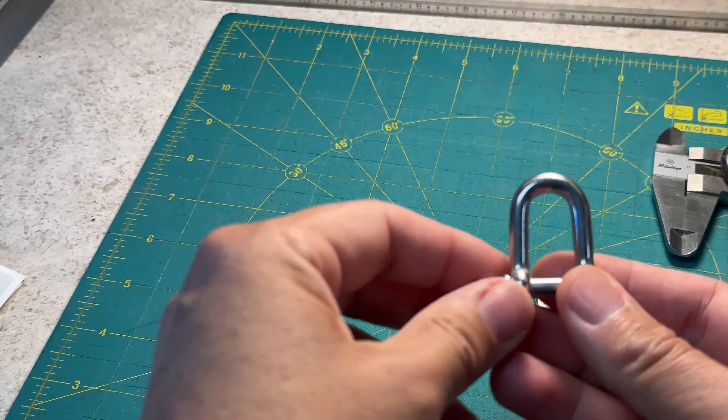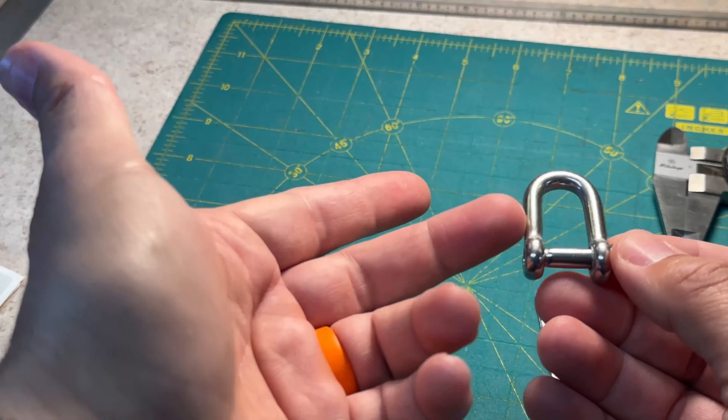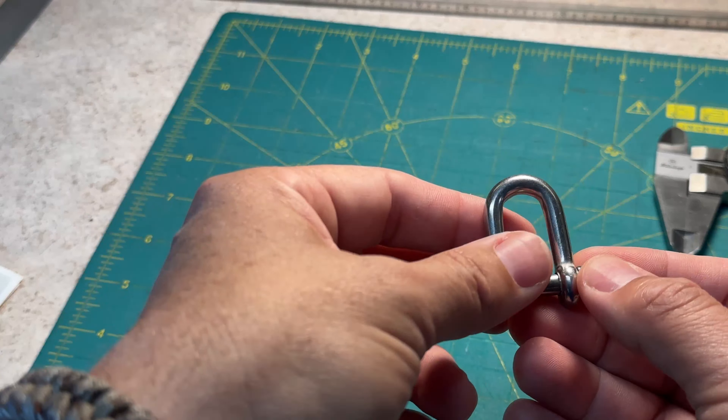I don't know what you call this, but I call this a clevis shackle. At least that's what I learned it was called when I finally learned about these things.